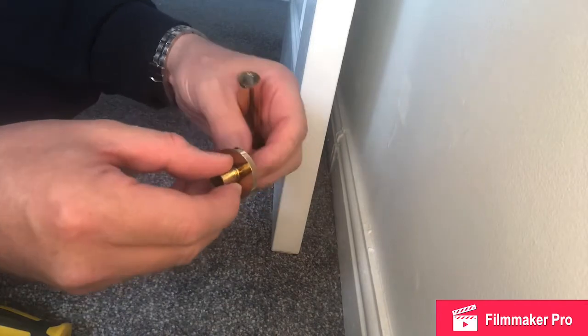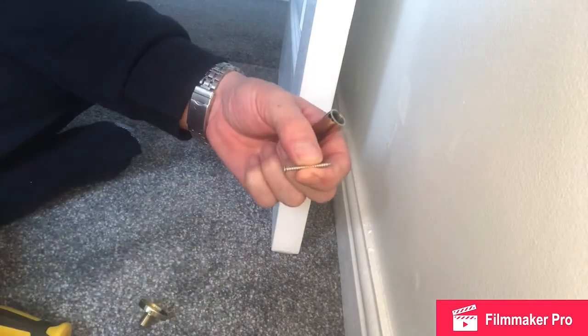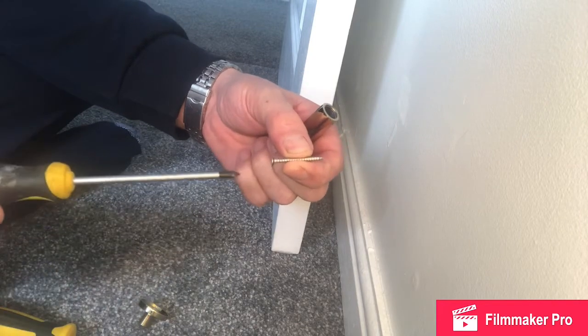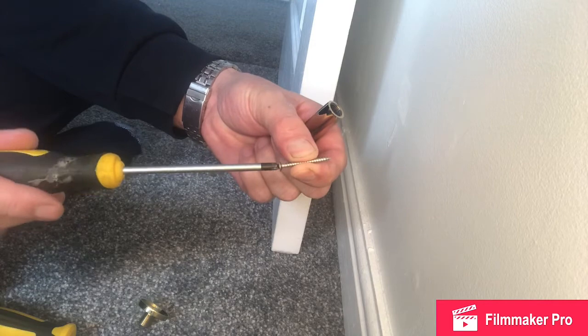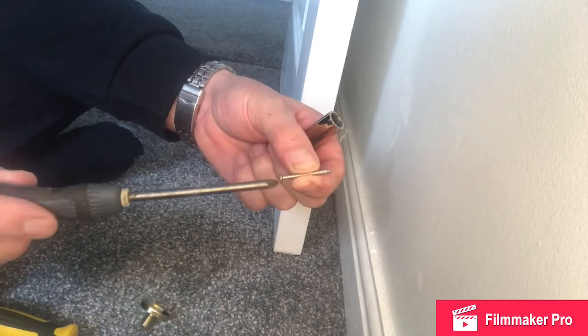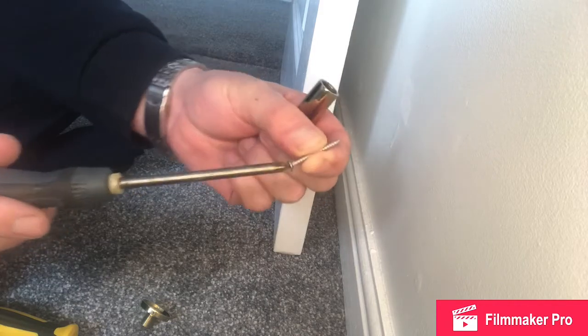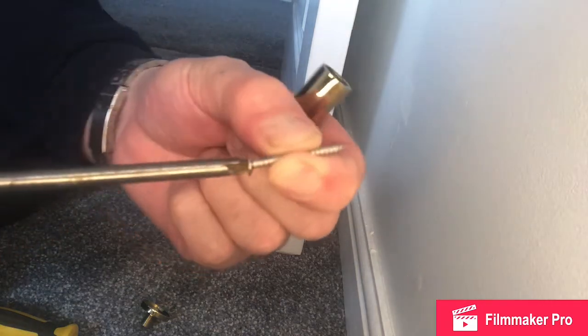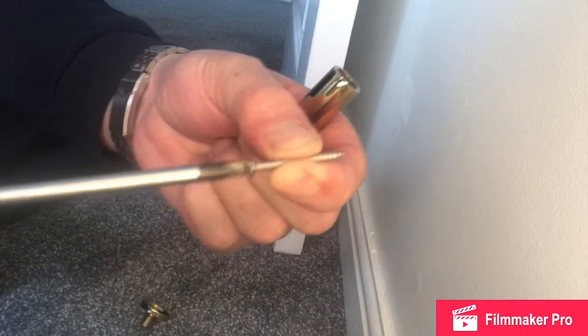It's always important to find a screwdriver which fits well. I have a few screwdrivers here. Try and pick one which fits well so that it's not moving around in the screw. This one is a bit too big — it's not going into the centre of the screw too well. There we have the perfect fit.